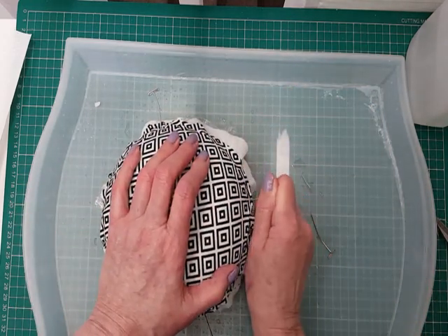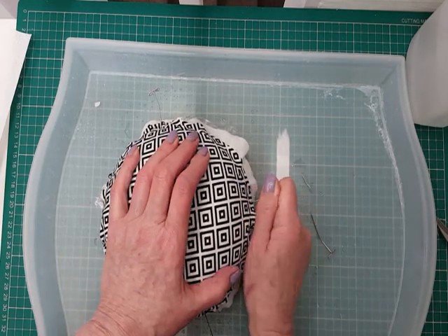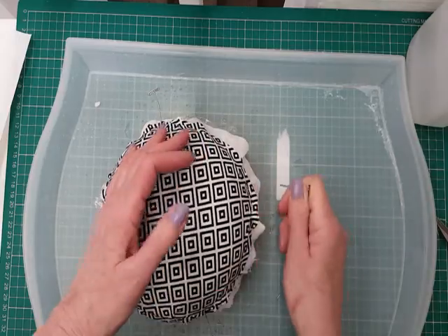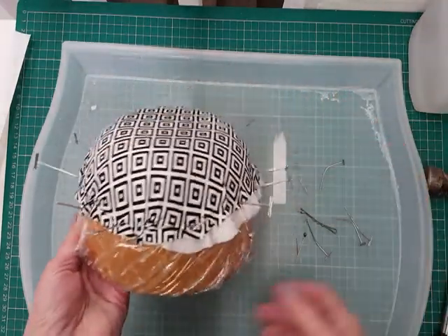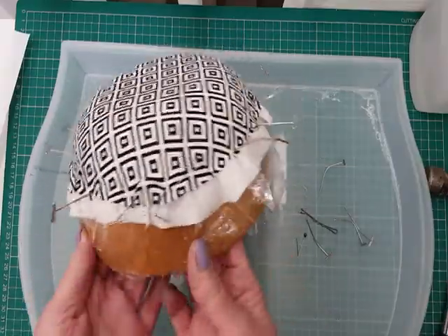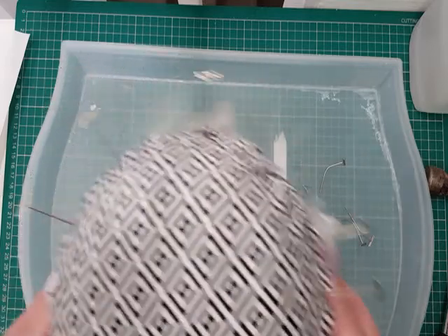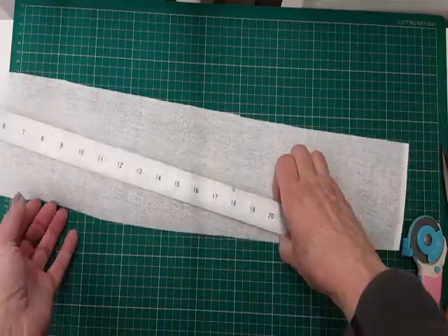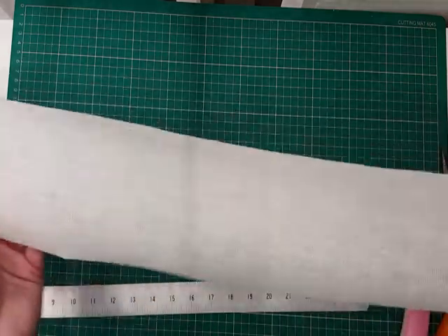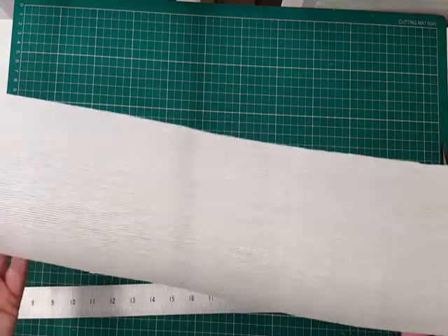Push your pins down as you go in so that it pulls the fabric and avoids any pleats. Pin all the way around and then we're going to set that aside to dry, probably overnight unless we have some very nice warm weather. So there it is all pinned in place.